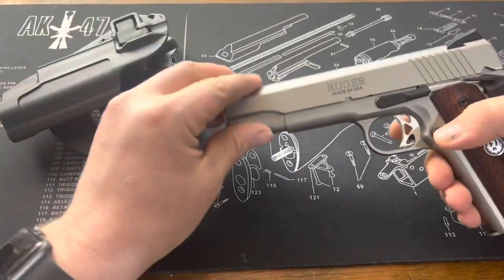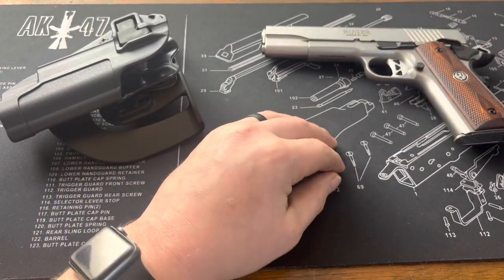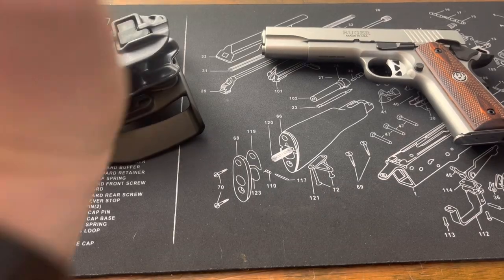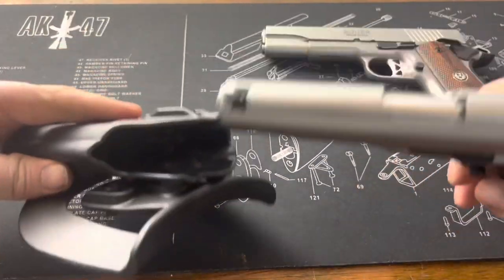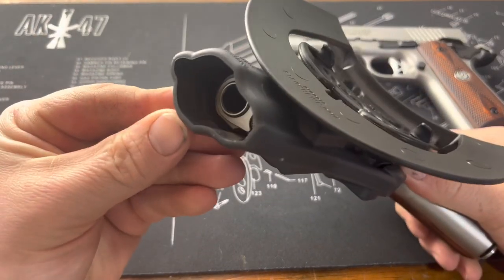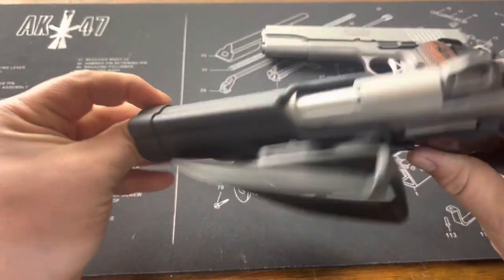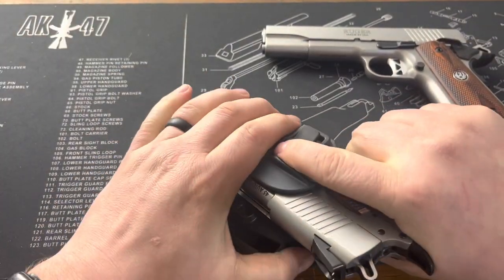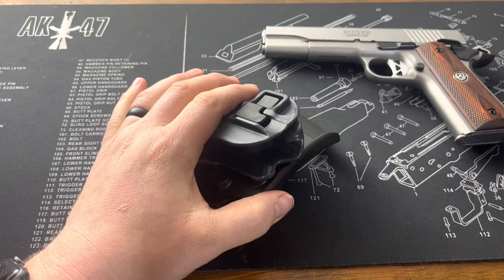So that is the government size. Let me go ahead and grab my commander size. The commander size also fits in very well — obviously it's just a little shorter, but it does work. It's a general 1911 holster, so very nice.